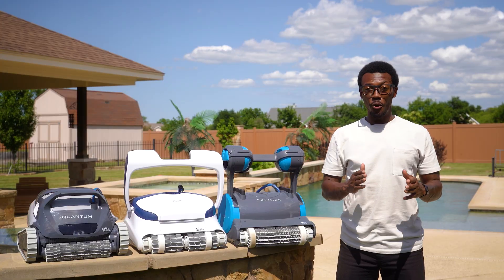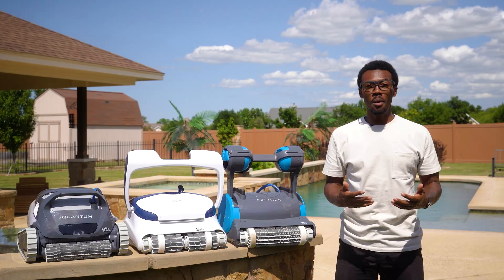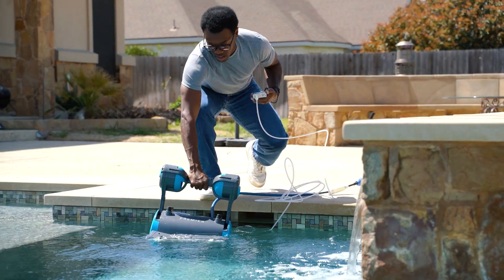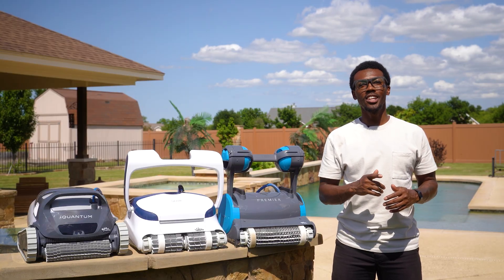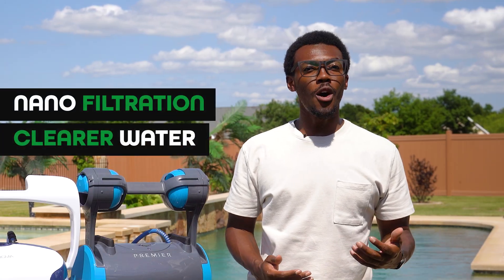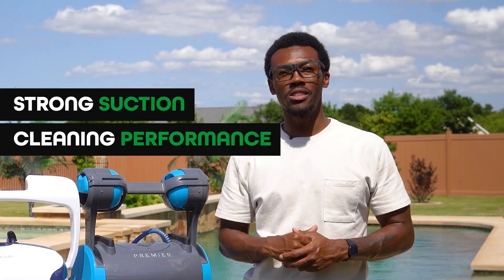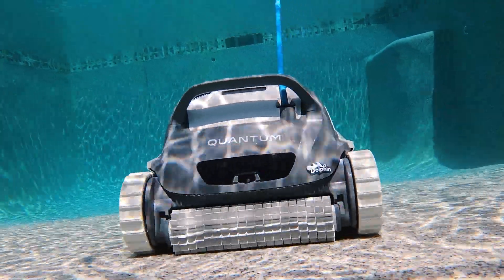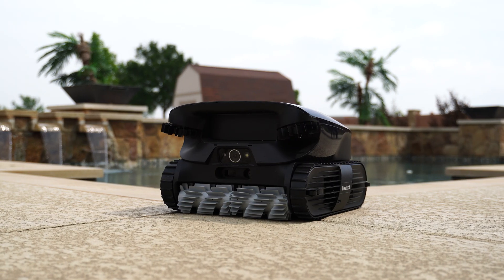This video isn't sponsored and we're not paid by the manufacturers. We may earn a small commission if you buy through some of the links below, but that doesn't affect our picks. These are simply the best models we've personally tested and actually liked. Our goal is to help you find the right cleaner — no fluff, no bias. Every robot we've featured checks the boxes we care about: corded operation, no batteries, no recharging, nano filtration for clearer water, strong suction, and real cleaning performance. We've seen way too many videos online pushing flashy cordless junk, and honestly, this isn't one of those.